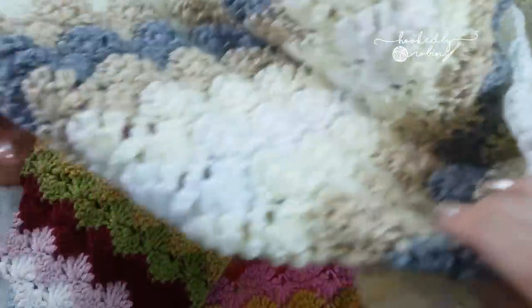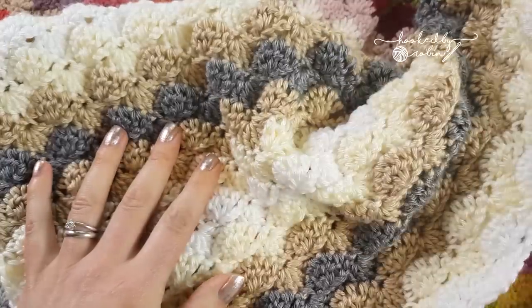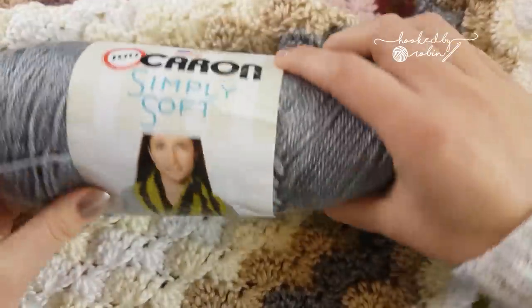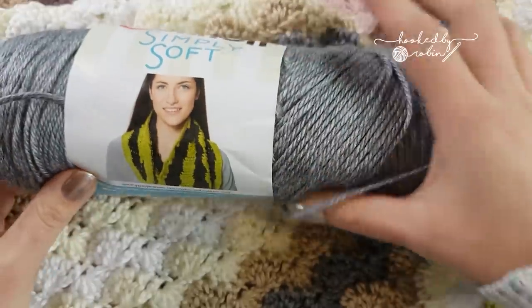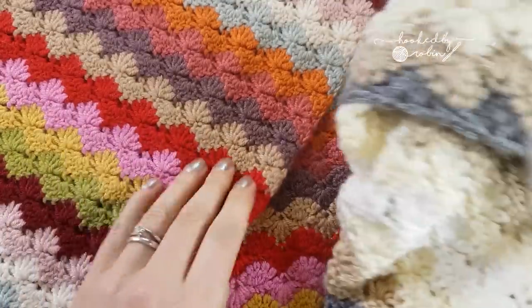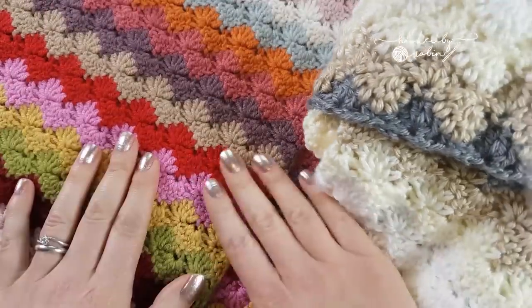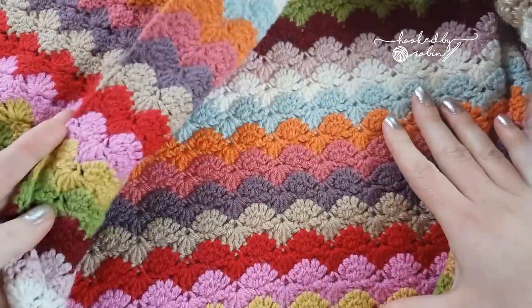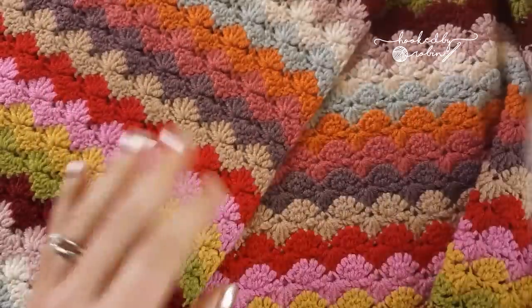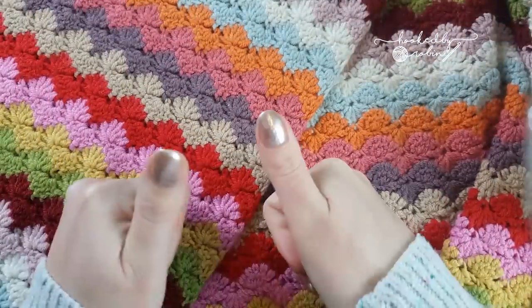But this larger version over here which I'm going to show you today is being made with Caron Simply Soft. So it grows an awful lot quicker than this double knit version, but I just wanted to show you this one so you can see what it looks like in colour, so you're not just stuck thinking muted greys and whites are the only way you can go. So that's enough waffle from me, I'll get on to show you how to make the pattern.